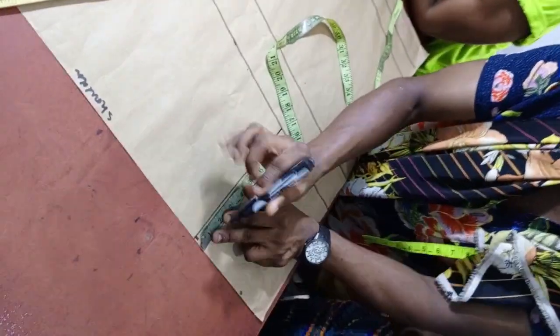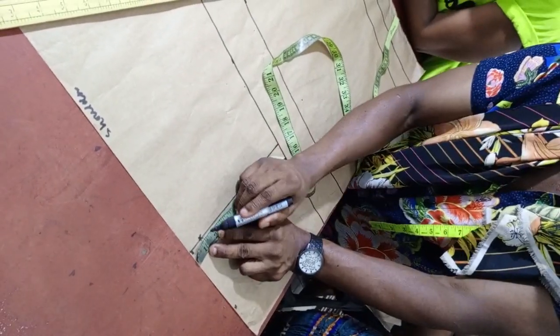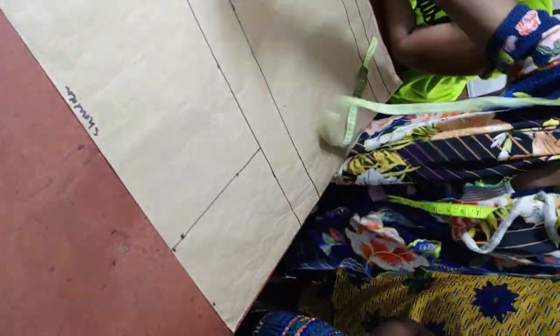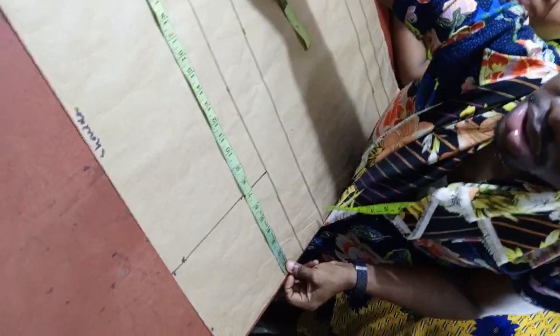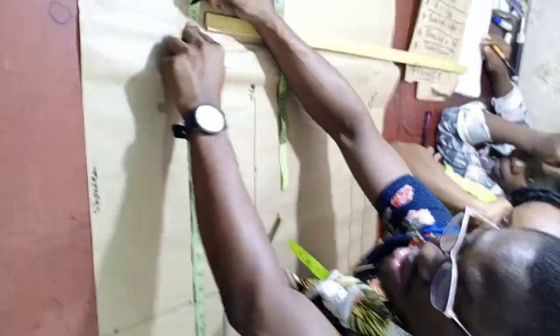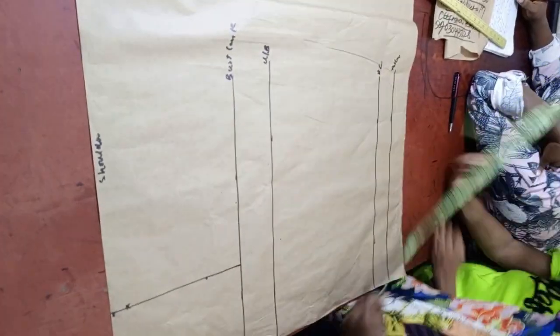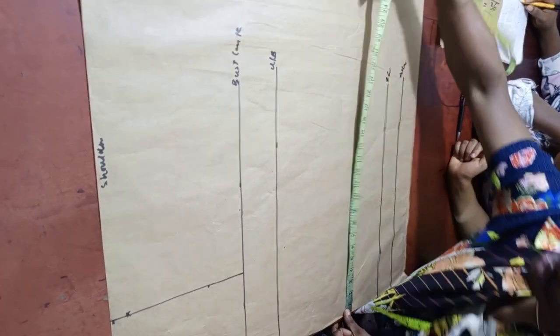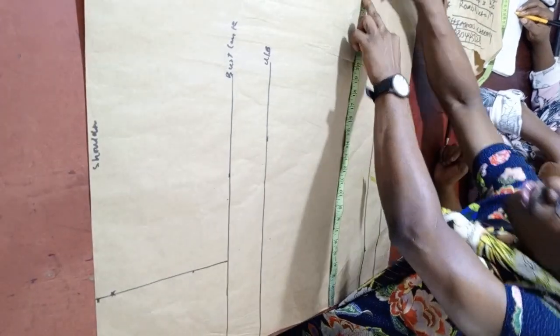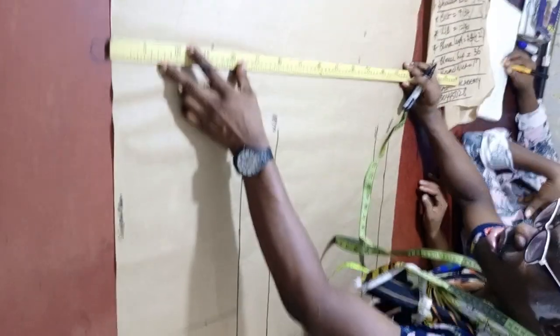When you are done marking out the neck width, get your shoulder slant measurement. To slant the shoulder, you need to go down — for a female we are going down by 1 inch. As you are connecting, remember the total sleeve length, which is from the middle part of the shoulder. Mark out 25 plus 2 inches. Do the same thing on the other side, then connect both of them.